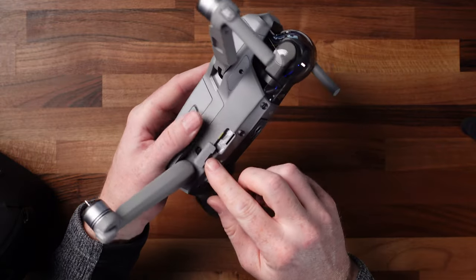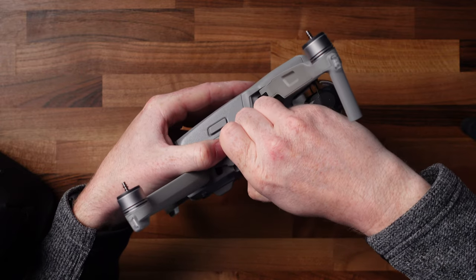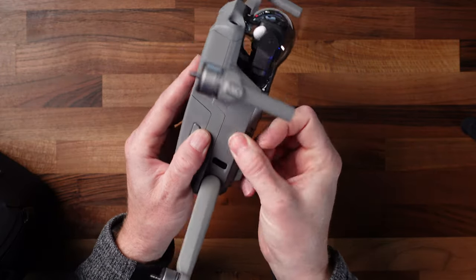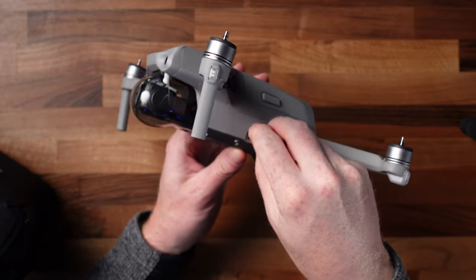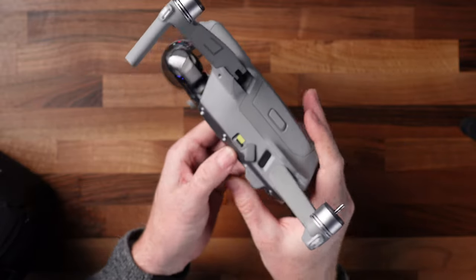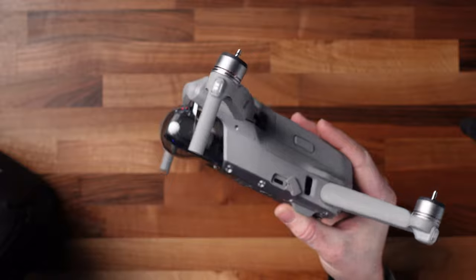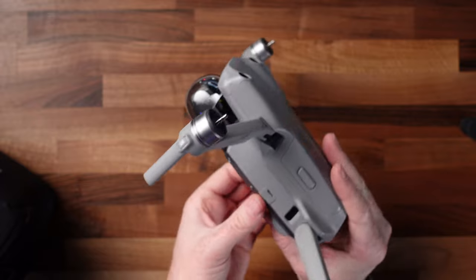You're going to open this little door here. There's a little sticker here you want to pull off — it protects the SD card space in there. And then there's also a little sticker right here which protects the USB-C port. Pull that off, and then close that little door up. These little doors just push in and close up like that.